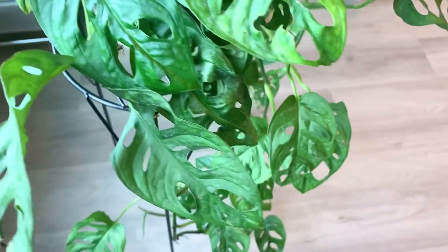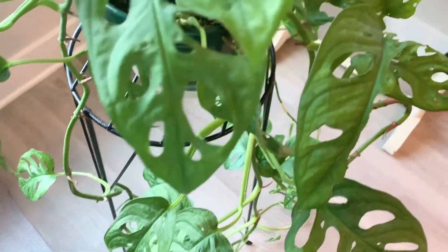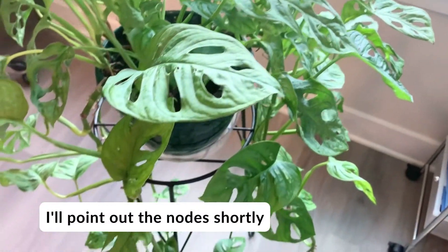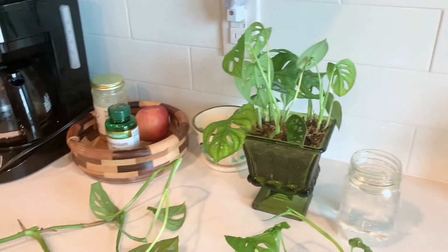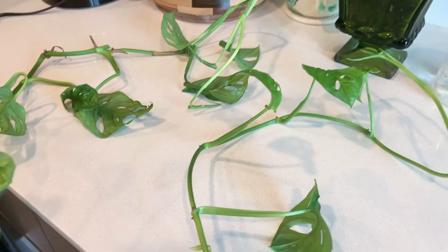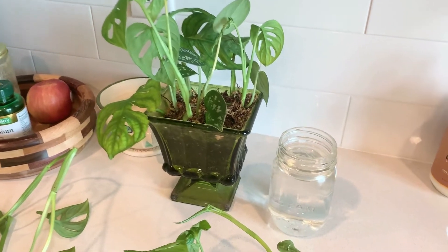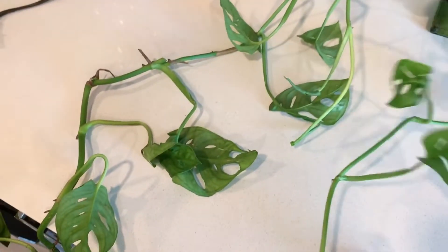You want to start by identifying some healthy vines to cut off with some healthy looking leaves, and you want to make sure that you have plenty of nodes to make plenty more new baby plants. The nodes are where the leaves meet the main stem and also where the aerial roots meet the main stem, and nodes are where new growth comes from. If you don't have a node on a piece of stem or vine, it's literally not going to do anything — you need to make sure you have nodes. Nodes are where new roots and leaves grow from and they're a critical part of propagating plants.